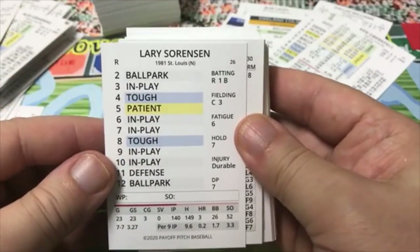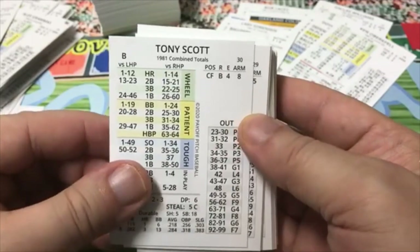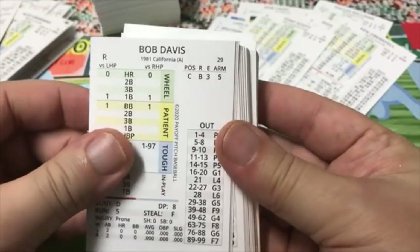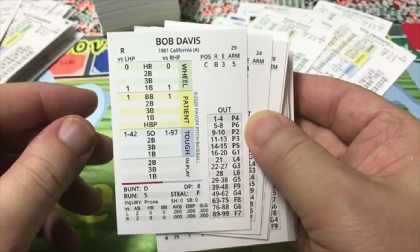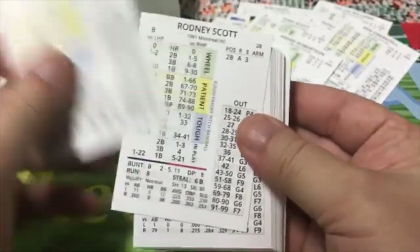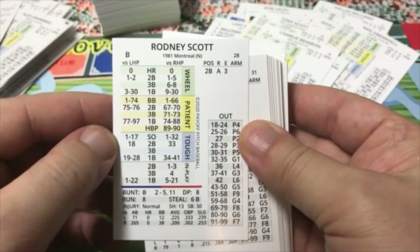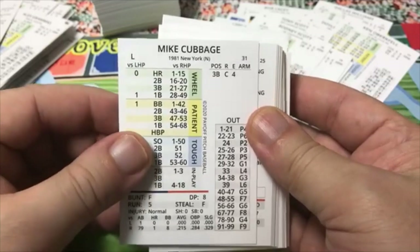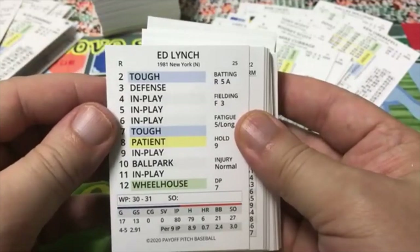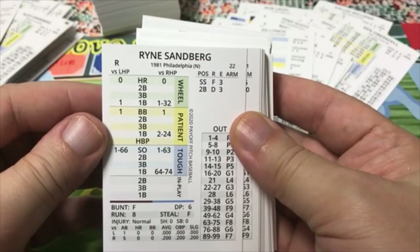In 1981 there were probably a lot more player movements, so there'll be guys on different teams. Tony Scott — there'll be different cards. Bob Davis was on California, but I remember him on the Toronto Blue Jays in 1979. Andre Robertson, Charlie Beamon, Rodney Scott of Montreal — loved Montreal, he was a second base A. Mike Cubbage of the Mets, Ed Lynch, 80 innings. Ryne Sandberg, 1981 Philadelphia — before he was traded to the Cubs, which shows because he only had six at-bats.